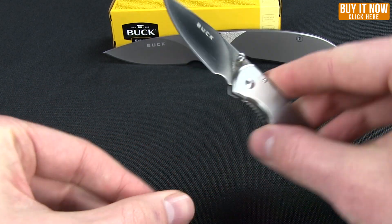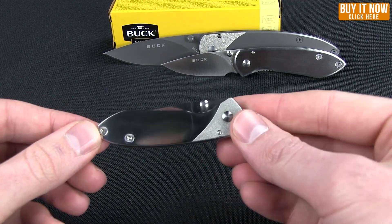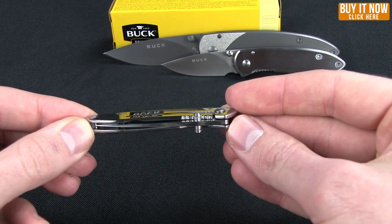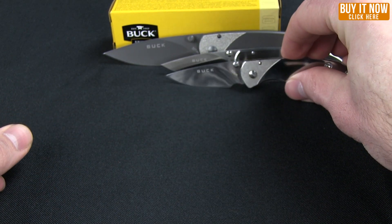It has a double thumb stud for easy opening. There is a high polished version as well — again no pocket clip, double thumb studs. That one is called the Scholar.